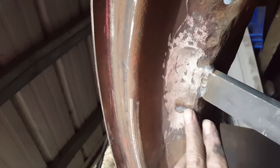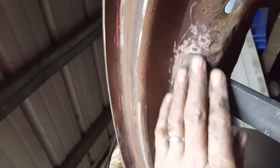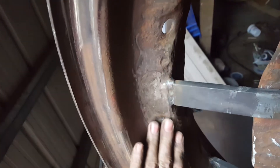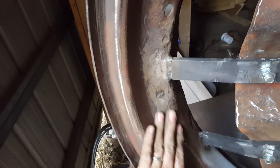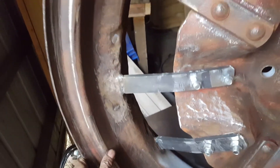There were two holes right here and here that were a fairly good size, and they were welded shut. As you can see, it's all pitted and everything. But I'm going to put a little metal filler in there — not body filler — and make it look a little better.